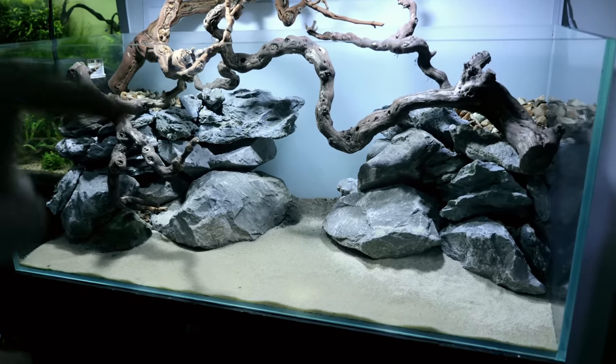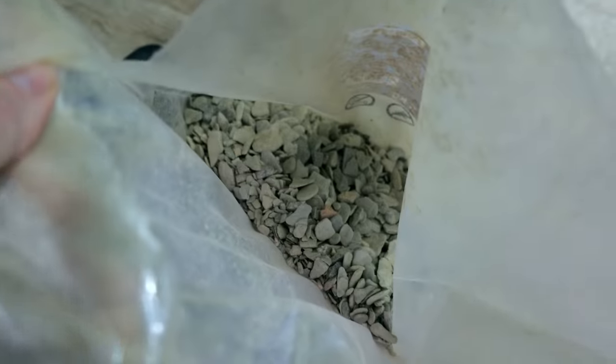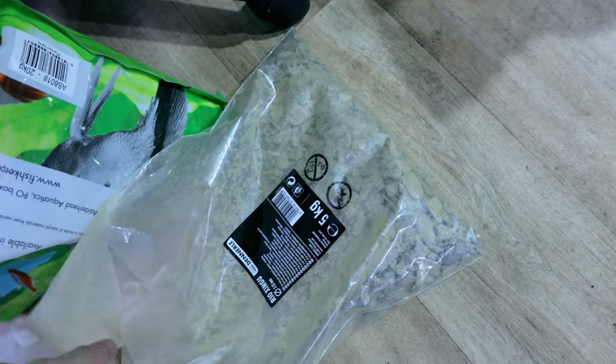Before that we need to add in the Ryoshingu. I haven't got anything like as much as I thought, so I might have to go and get some more. There is a good amount there though - you don't need a thick layer of it. I need to wash it first though.